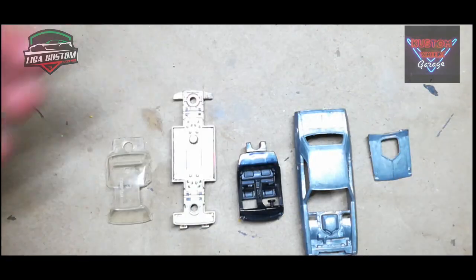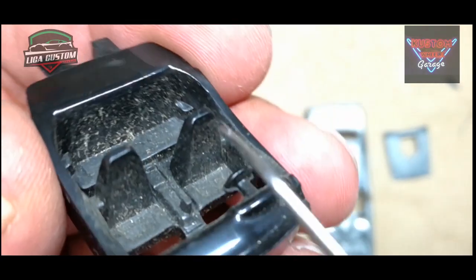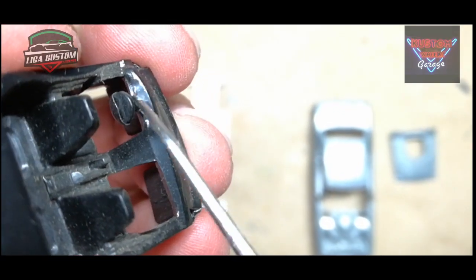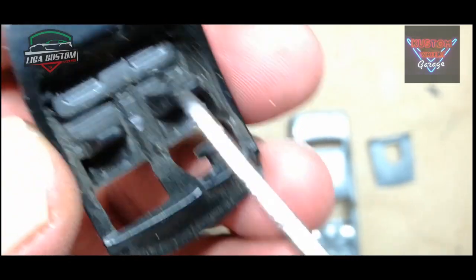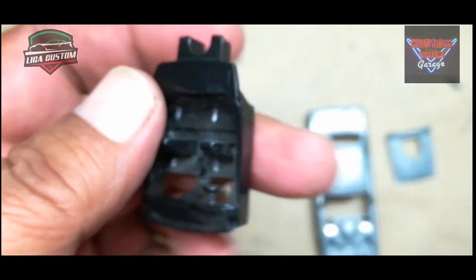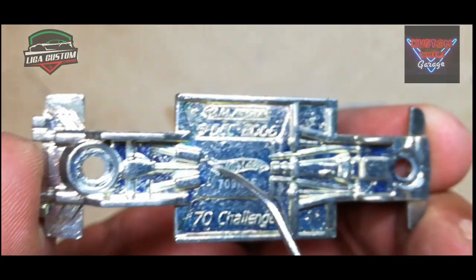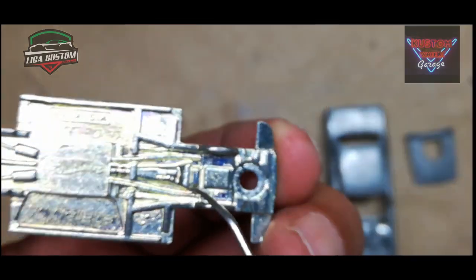Vámonos directamente a aplicarle primer. Antes vamos a ver los interiores. Estos interiores siguen estando muy pobres, realmente con muy pocos detalles. Sin embargo, tienen una pequeña ventaja: es plástico duro, no es plástico suave como el que están utilizando actualmente los vehículos Hot Wheels. Este es plástico duro y permite trabajarlo un poco mejor. La base con muy pocos detalles; ya es clásico en Hot Wheels que utilizan una gran porción de esta para los emblemas, los nombres y las marcas, y nos dejan muy pocos detalles que resaltar.